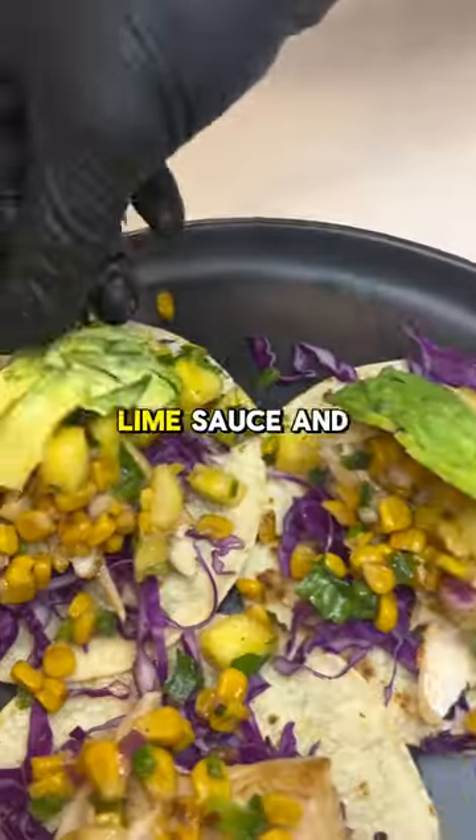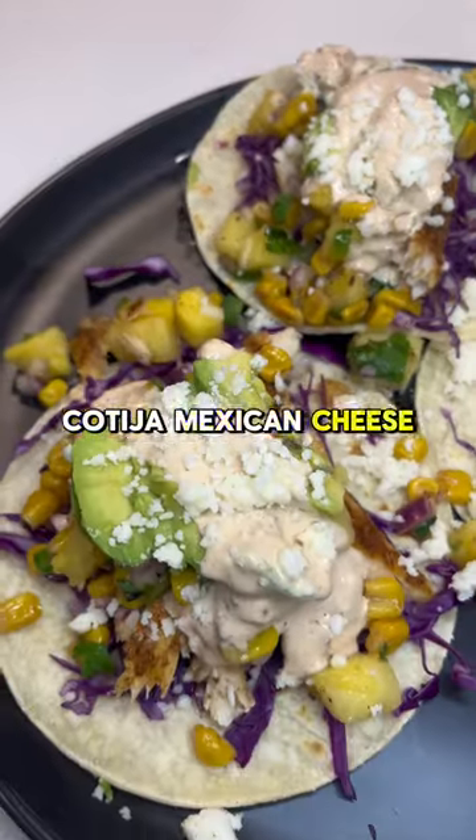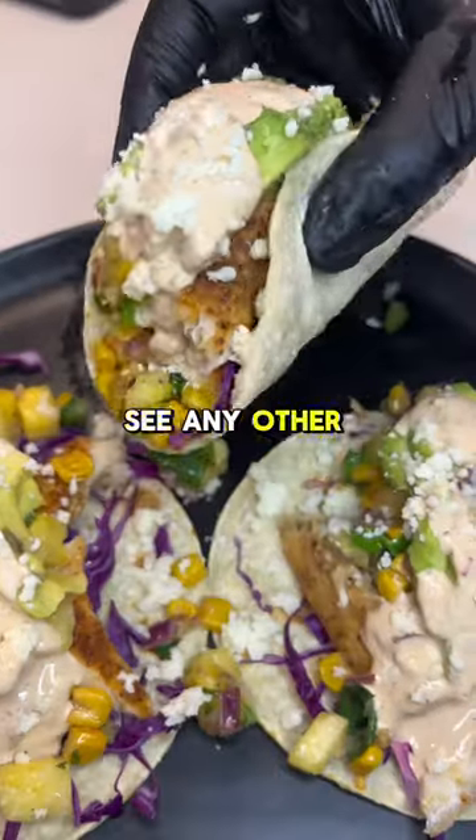I like to top these tacos off with a chipotle lime sauce and any kind of cheese. I highly recommend cotija Mexican cheese. These tacos are perfect for the upcoming spring and summer. Let me know if you want to see any other seafood recipes.